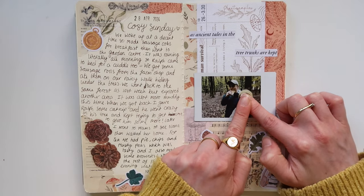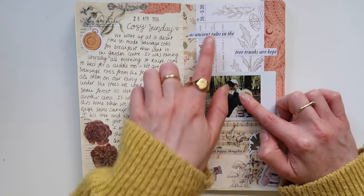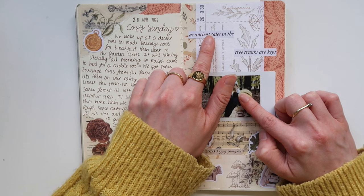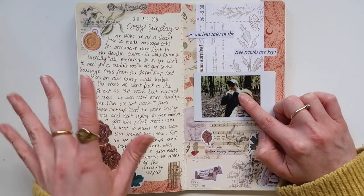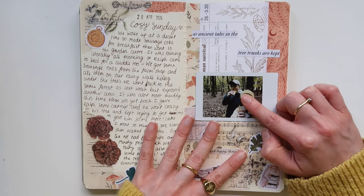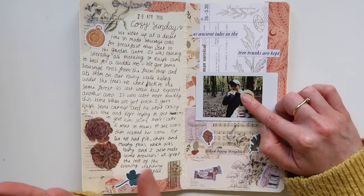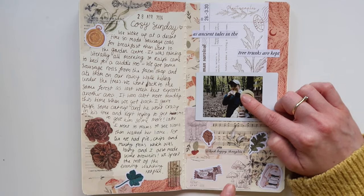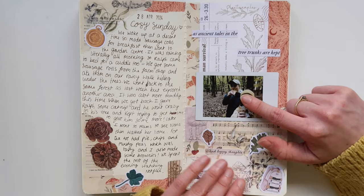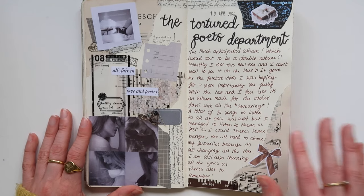This next spread was all about a walk I went on. You'll notice there are a lot of quote stickers in my journal — those are from my Patreon rewards and I've been really enjoying using them. This spread looks a little bit autumnal, but the day we went for the walk it was actually raining a lot, so I feel like I'm allowed an autumnal spread in a spring-ish journal. I just added all the leftover stickers I didn't use on my travel journal spread from the hike.